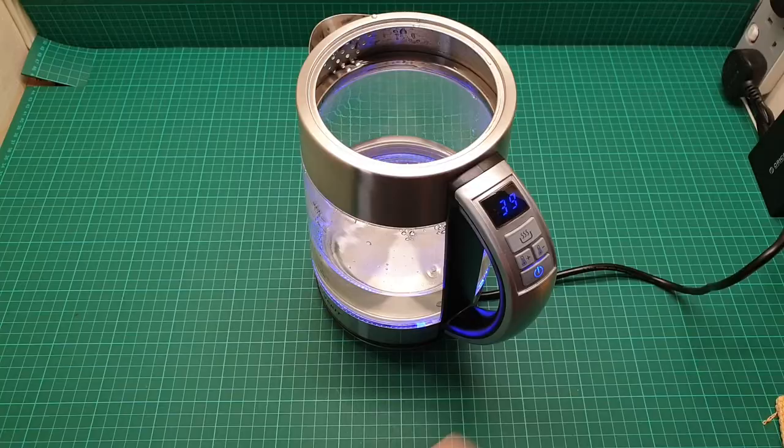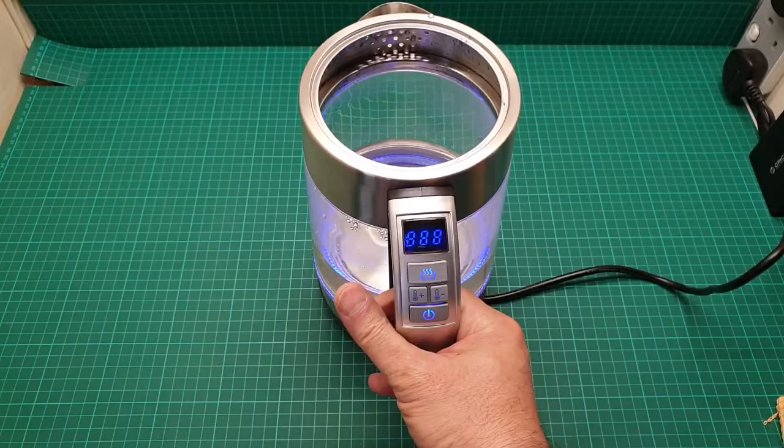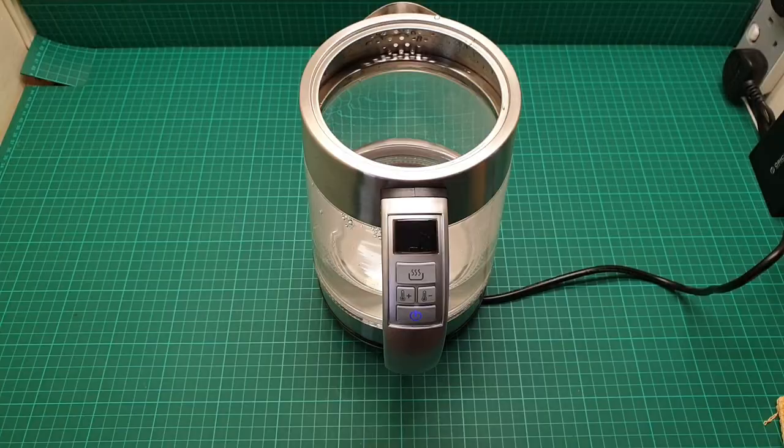As soon as you put it on, it shows you the temperature of the water that is inside. Let me just show you again. And of course I have to sanitize this — this is the second boiled water boiling that I put in there.